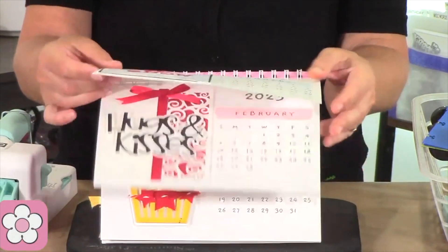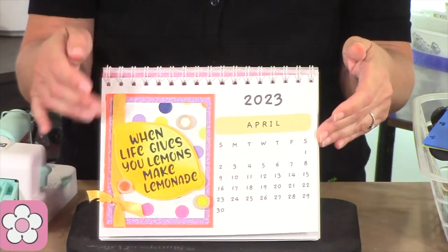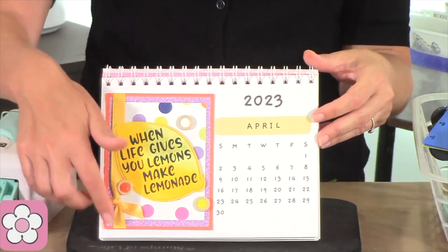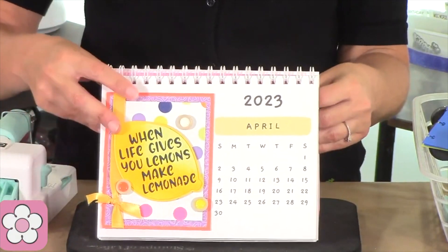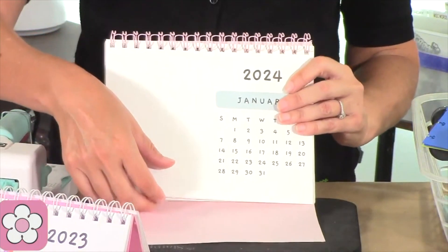This is the card calendar. Every month — February, March, April — every month an A2 size card fits on here. We've already released the 2024 version, so you can get started.